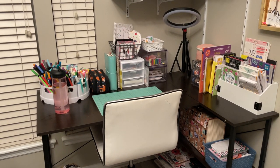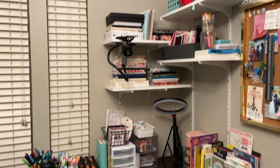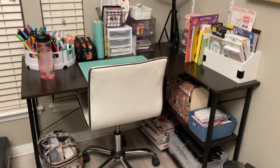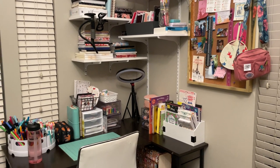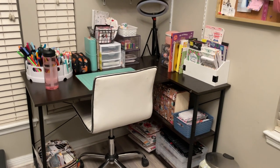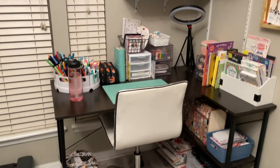Hi everyone and welcome back to my channel. We are going to be doing my craft corner tour that I have been talking about filming forever. I got a new desk and since I got that new desk, I have changed everything around and gone through a bunch of my stationery. I just wanted to give you an updated tour, so let's get started.